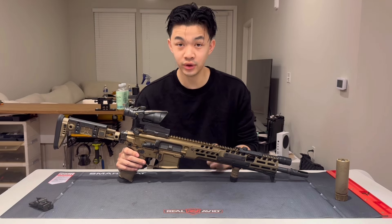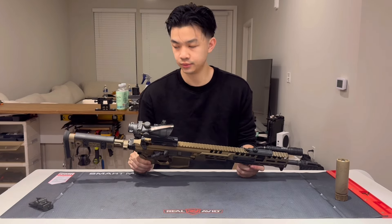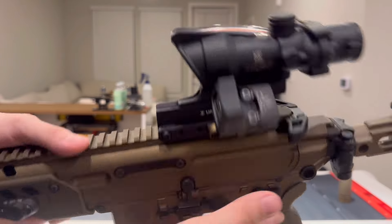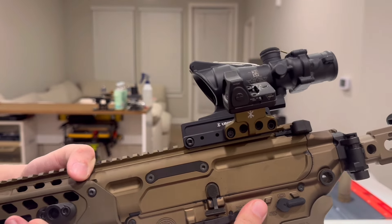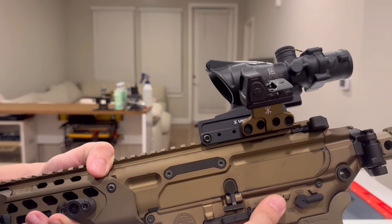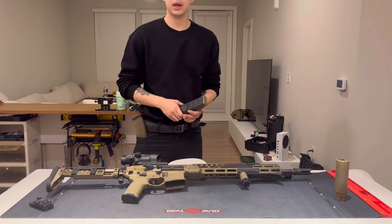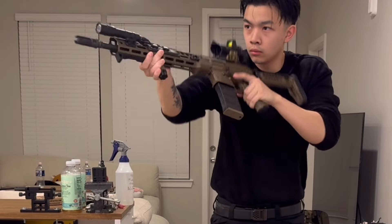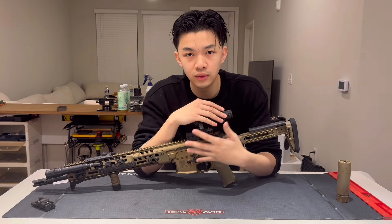The next part is pretty significant for me as a left-handed shooter — it's the Knight Armament Ambidextrous Mag Release. This is the best ambidextrous magazine release I've ever used on the Spear. I tried the stock ambi mag release, which was horrible. I tried CMMG, which was a little better but I still hated it. I also tried the Troy ambi mag release, which was better than the other two but still not as good as the Knights. These run for around $110 to $130.